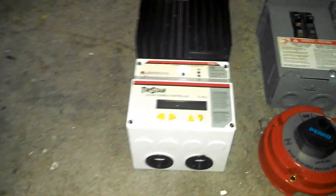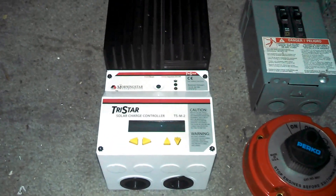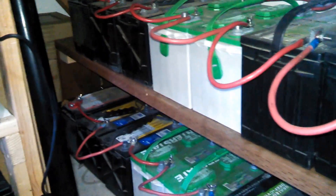I have about 34 batteries and I'll be utilizing the TriStar to charge these batteries. It's going to be 12 volt through my 24 volt bank.